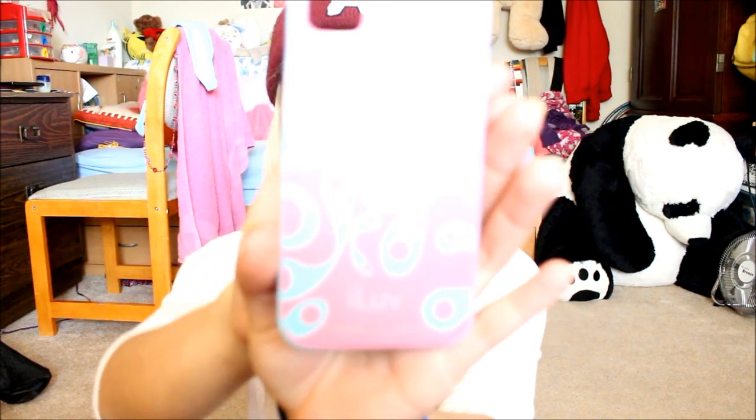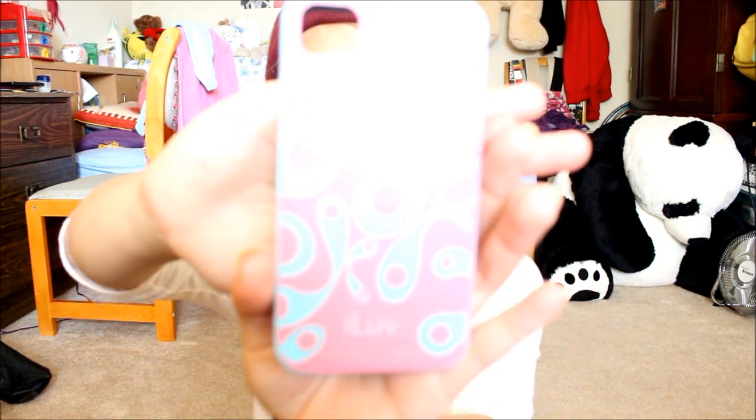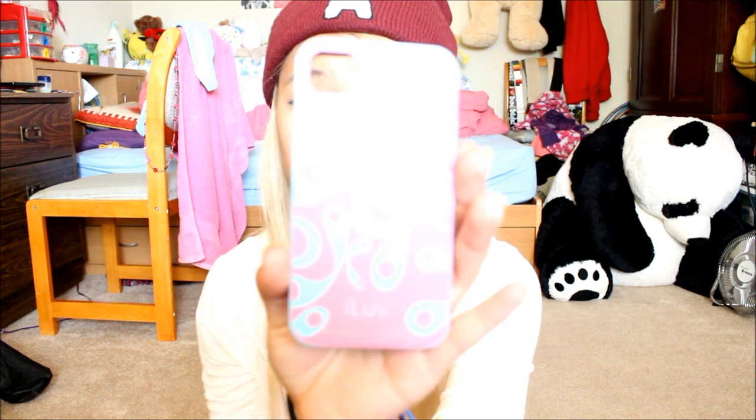The first one I want to show you is actually my first case when I got my phone, and this one is by I Love. This one is glow in the dark — the blue that you see is actually glow in the dark. It's a rubber case and it was $25. It was pretty expensive but I needed one right away so I bought it at the Verizon store.